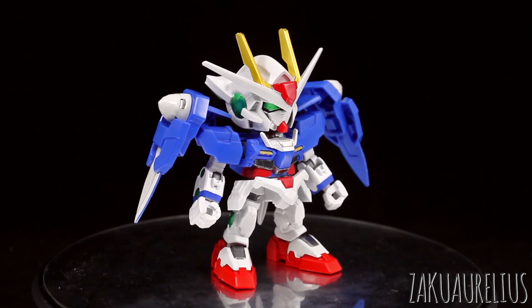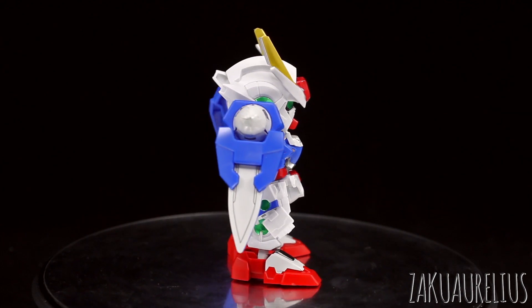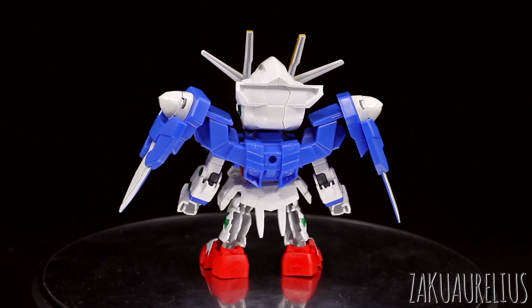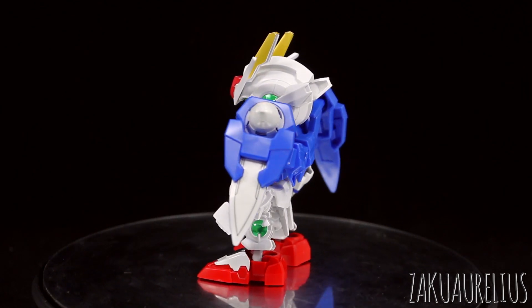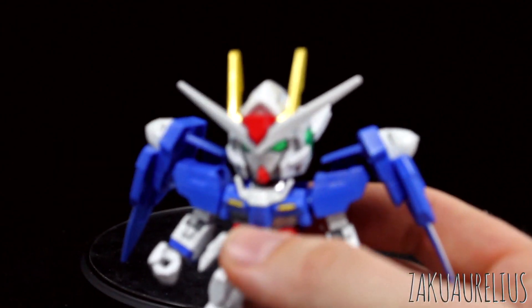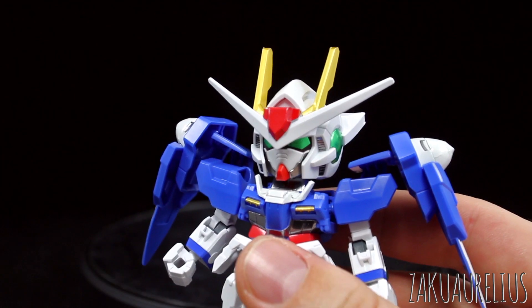I do have to say this one in the SDX Standard line does contain some more heinous stickers than the other ones. As you might be able to see here, you'll definitely be able to see them more clearly when we take a closer look at the kit. So why don't we go ahead and do that now? We'll talk about all of the stickers and the articulation. The articulation is going to be pretty much the same as what you'd expect — pretty normal articulation for an SD or SDX Standard kit.